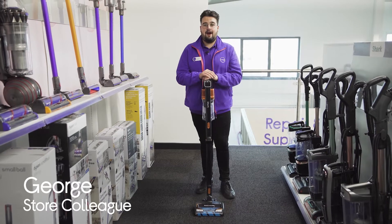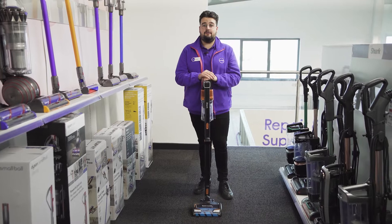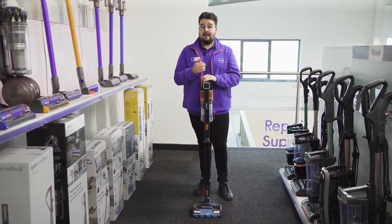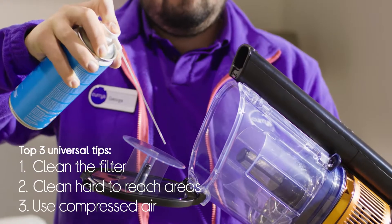Hi guys, it's George from Currys and today I'm going to be talking you through these three universal tips that can be used for any bagless vacuum cleaner to help keep it clean and last longer: cleaning the filter, cleaning hard to reach areas, and using compressed air.